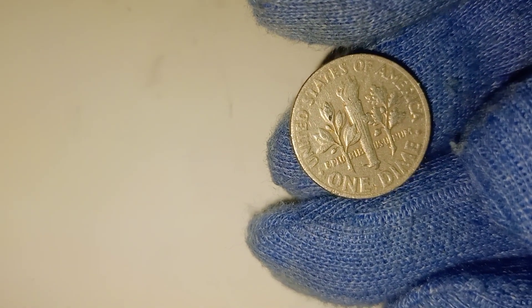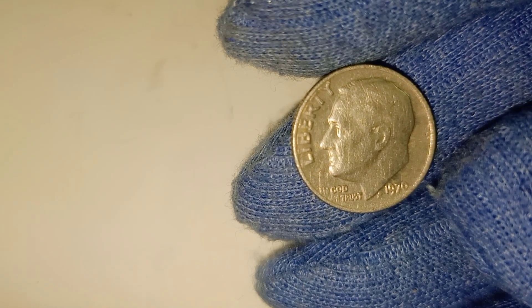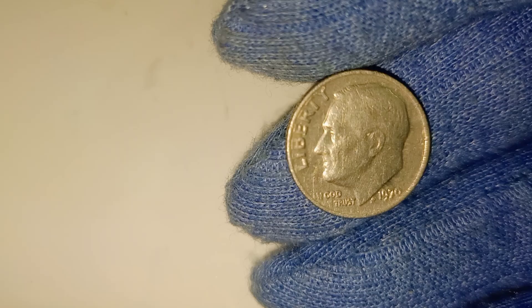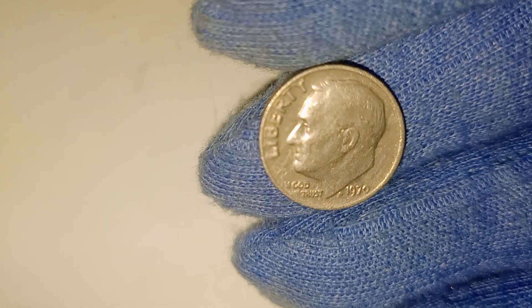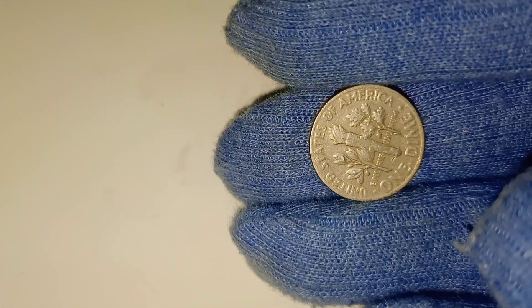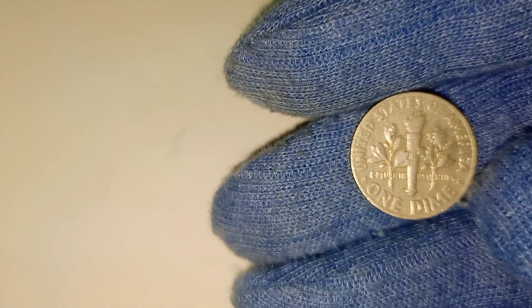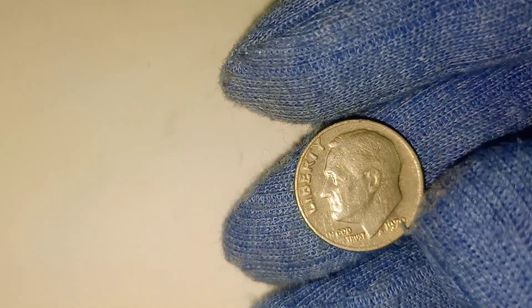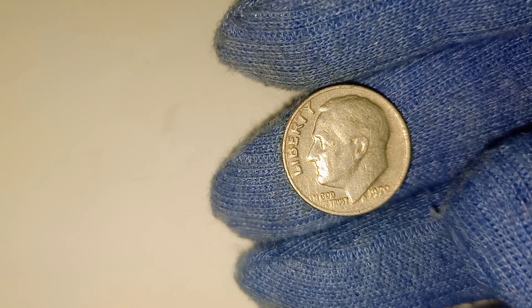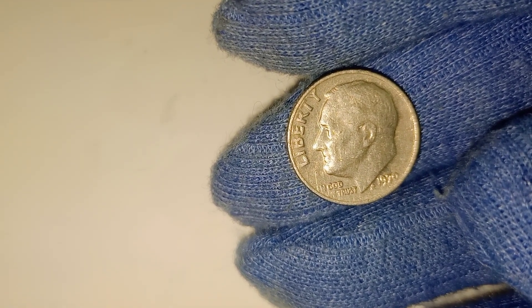Now let's talk about the specifications of the 1970 Roosevelt dime. This coin is made of a copper-nickel-clad composition, meaning it has a pure copper core sandwiched between layers of nickel. This design replaced the earlier silver dimes, which had become too expensive to produce due to the rising cost of silver. The 1970 dime weighs 2.27 grams and has a diameter of 17.91 millimeters, with a reeded edge characteristic of many U.S. coins. The obverse, or head side, features the profile of Franklin D. Roosevelt, designed by John R. Sinek, the chief engraver of the United States Mint.